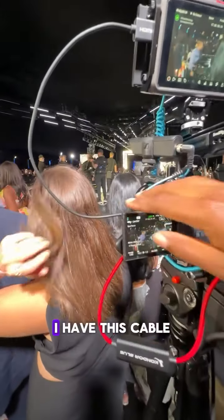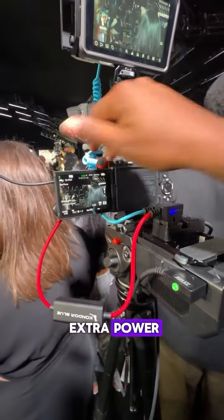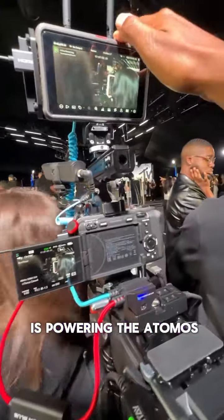I've got the FX30. I have this cable here from O'Connor Blue powering the camera, giving extra power, and this over here is powering the Atomos.